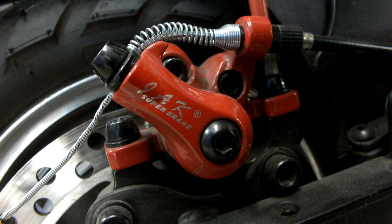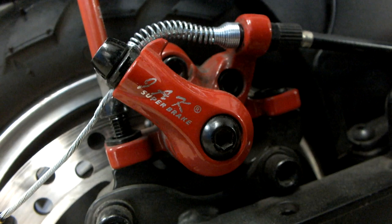Changing brake pads is quick and easy. Start by using a 5mm allen key to remove the two caliper bolts. Once fully unscrewed, the caliper can be removed, giving access to the pads.